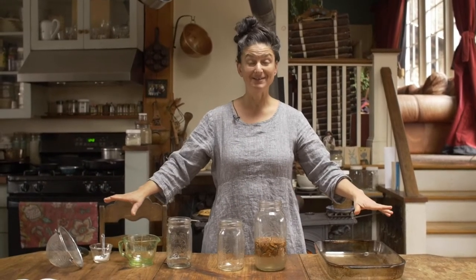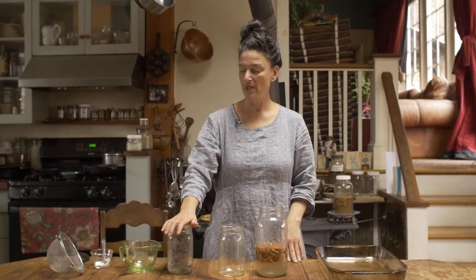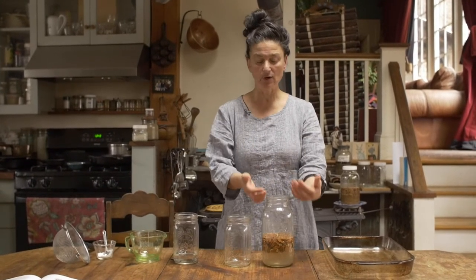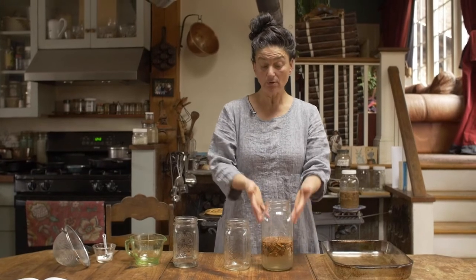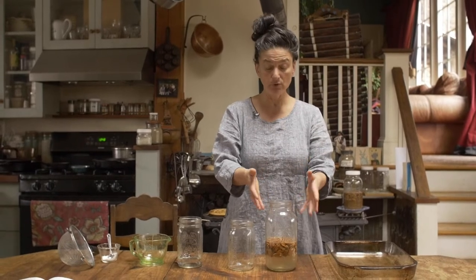Let's review: per cup of nuts, you are using 1.5 cups of good quality, clean water and 0.75 — three quarters — of a teaspoon of salt. That all gets mixed in. You don't need to use a Mason jar, by the way; whatever vessel you want is cool. This is just what I tend to use. You can use a bowl and so on. And now to soak.